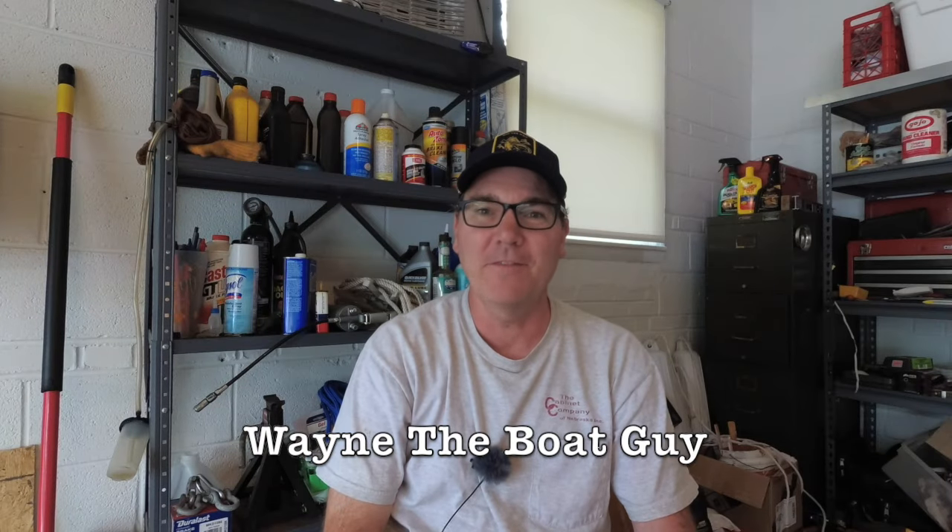Hi, I'm Wayne the Boat Guy, and in this video I'm going to walk you through winterizing your two-stroke outboard boat.